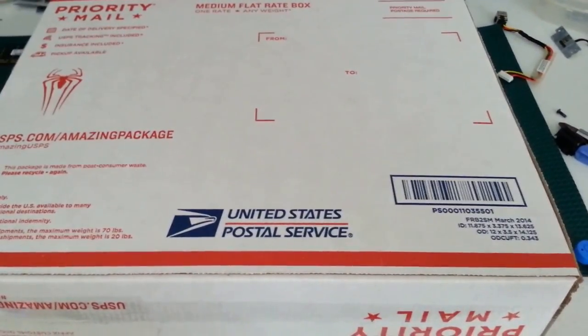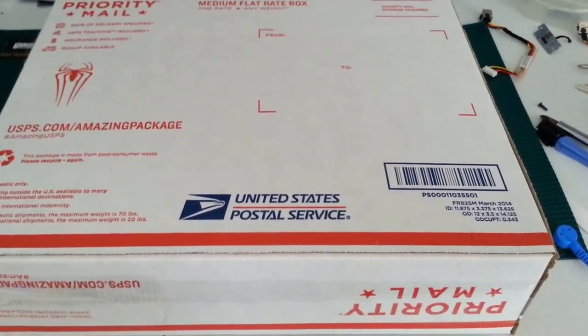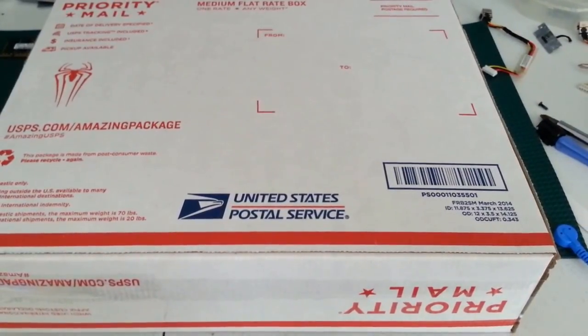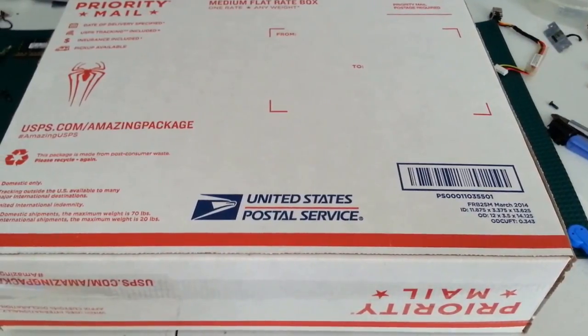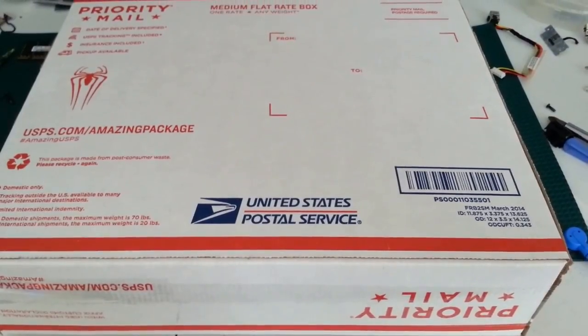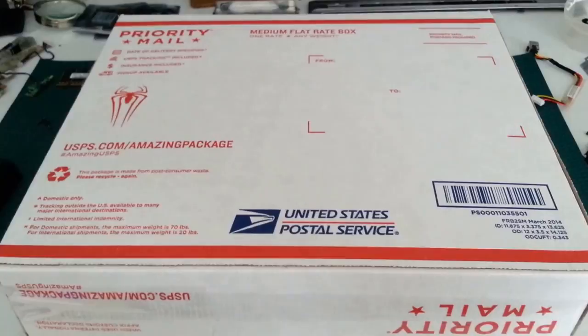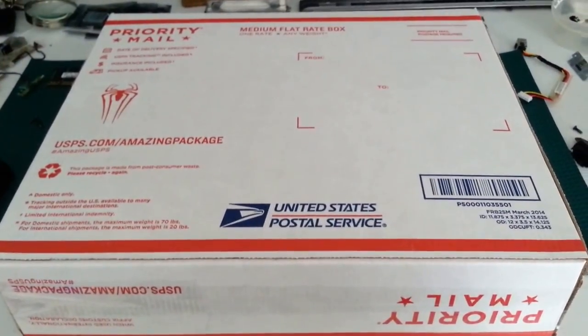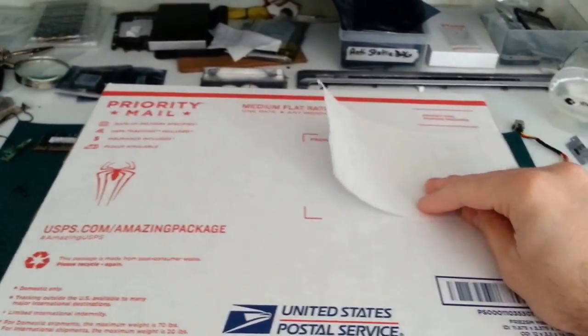How you pay for shipping is up to you. I have my own label printer and use stamps.com because I ship regularly. If you go to a post office, you usually don't pay too much more for priority mail flat rate than you would from stamps.com or eBay. I'm not going to put the label on here because of privacy issues, but you just put it right there.